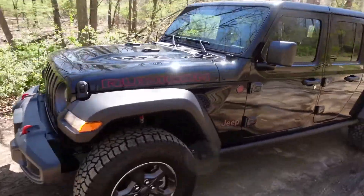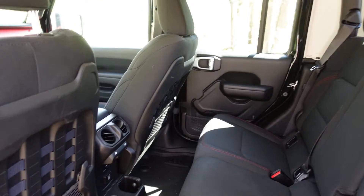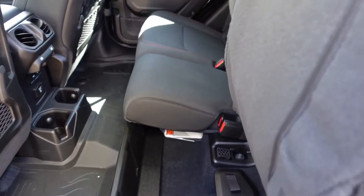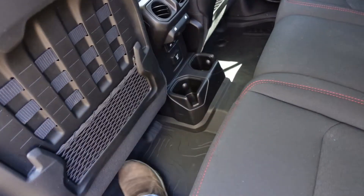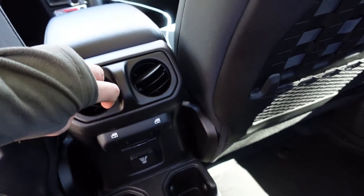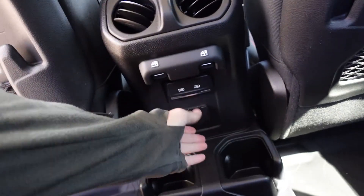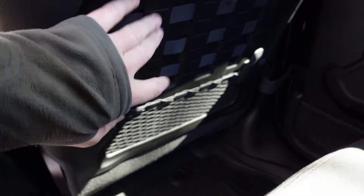We'll go inside and take a look. Here's the seating in the back — got a little storage, the generic storage. Nothing spectacular there, but the nice thing is passengers finally have vents back here. Some power outlets. And some cargo netting and some MOLLE.